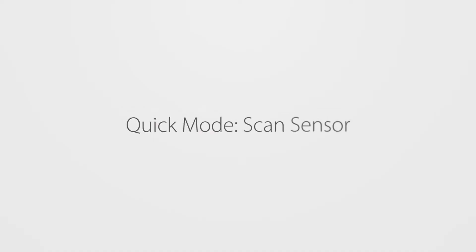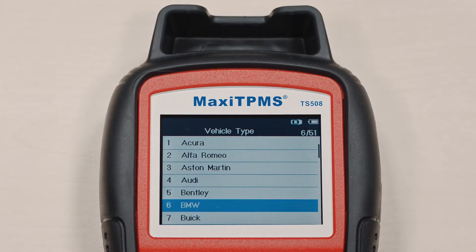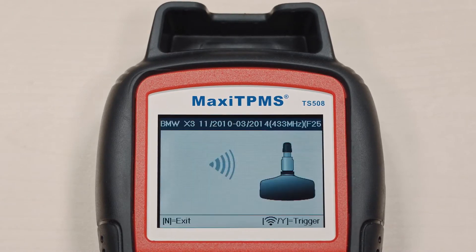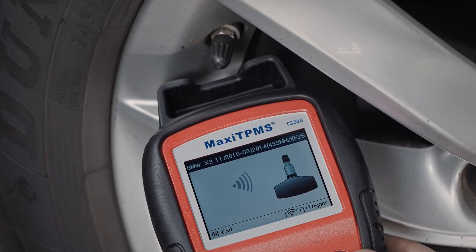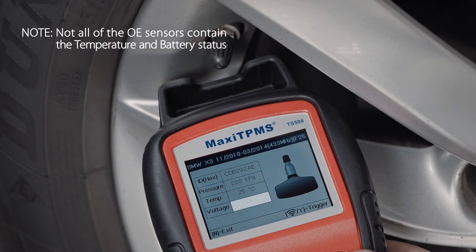Need to test or activate a sensor? Select Quick mode from the large color display, then select the vehicle make, model, and year. Select scan sensor and place the tool alongside the sensor on the tire. Press Y and the tool will scan the sensor, attempting to activate it. If the sensor is good, the sensor ID, tire pressure, temperature, and battery condition will display.